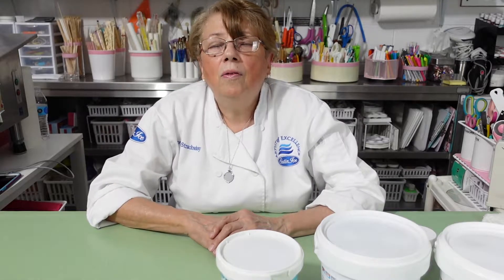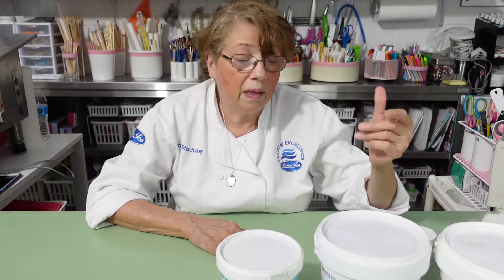Hi everybody, hope everybody's doing good and taking care of yourself and using your mask. Today I'm going to show you what is the difference between gum paste and fondant, because a lot of my students and a lot of people ask me that question.